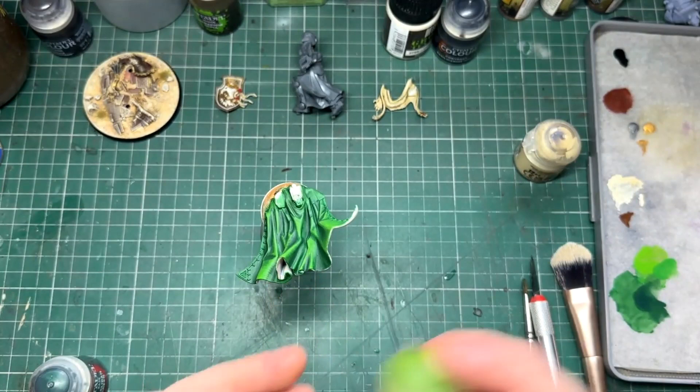And then lastly I just give all my edges a fine highlight of my light tone to finish it off.